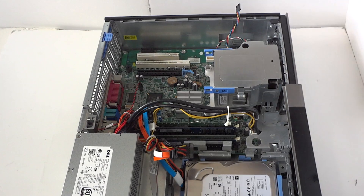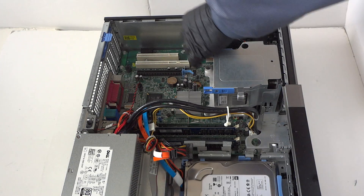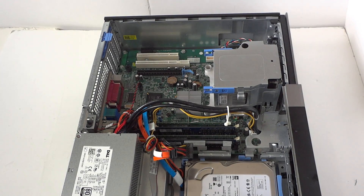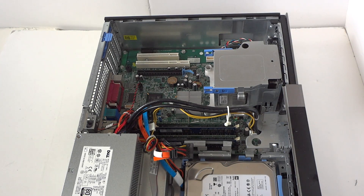Connect the fan cooler cable back to the motherboard. Once that's connected, we're done with the processor and heatsink — now we're going to upgrade the video card.